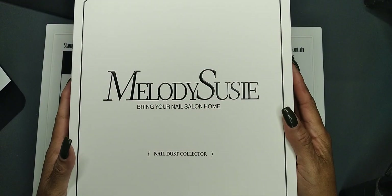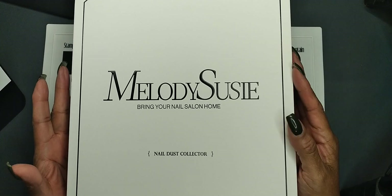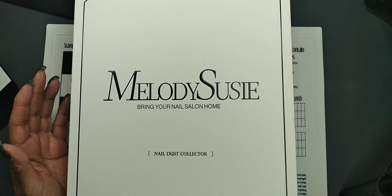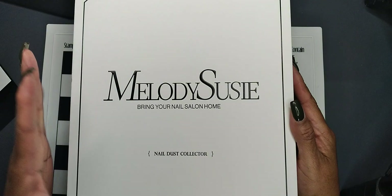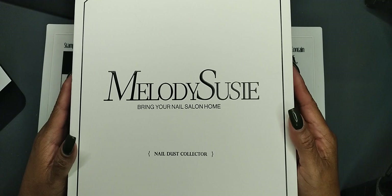I never thought I would need a dust collector because I go back and forth between my natural nails and using a builder gel. But I'm in my builder gel phase now, and my last fill-in or backfill — my desk was covered with dust. So I made the decision to go ahead and get a dust collector.